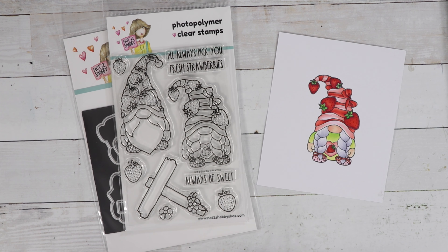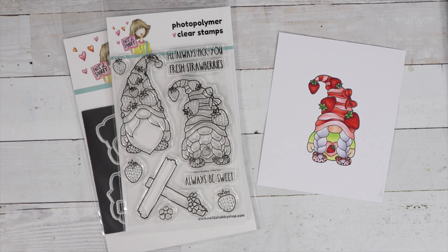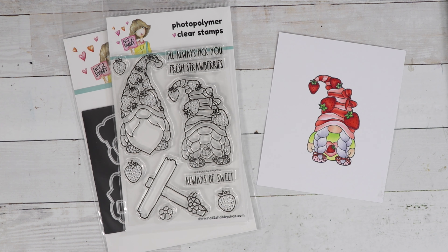Hi guys, it's Jamie with Not Too Shabby! Welcome to our YouTube hop for our stamp and die of the month. This month our cute little stamp is called 'I Pick You' and it features cute gnomes with strawberry hats on. This is a hashtag-driven hop, so if you click on the hashtag #N2SPickYou, you'll see all the videos pop up in this hop.